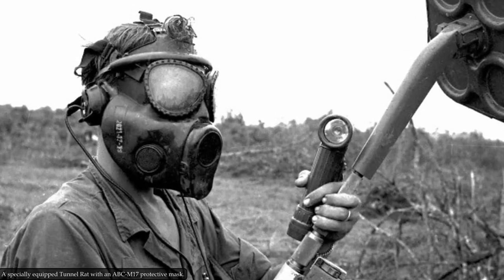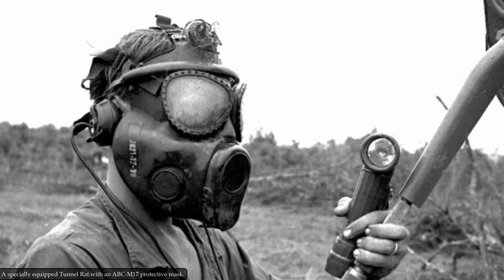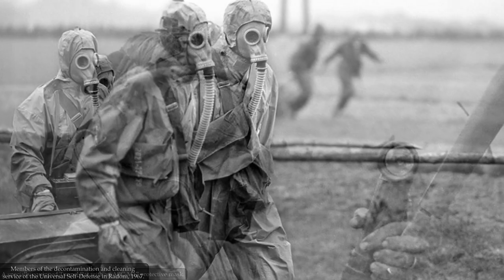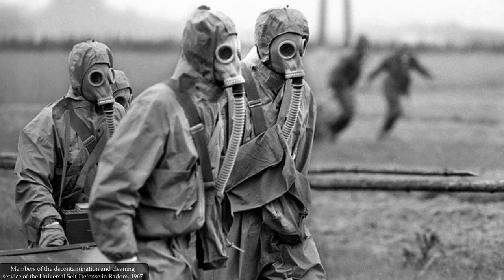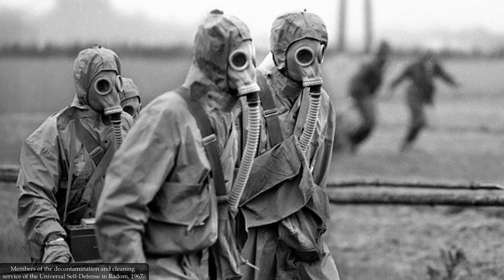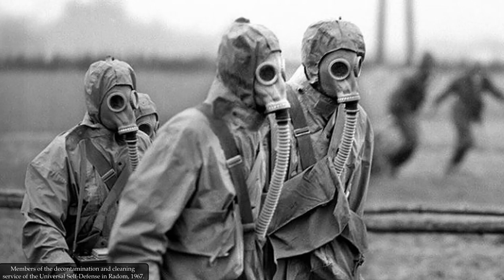The MP4 gas mask is a Polish copy of the American Bulldog, the M17 gas mask. From the beginning of the 1970s, the MP4 began to slowly replace the earlier model HM41M, commonly known as the Słoń — in English, elephant — which was a Soviet design.